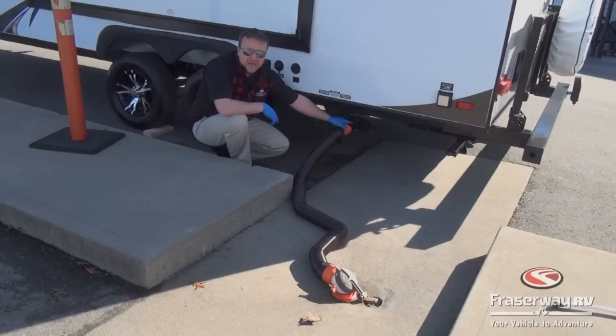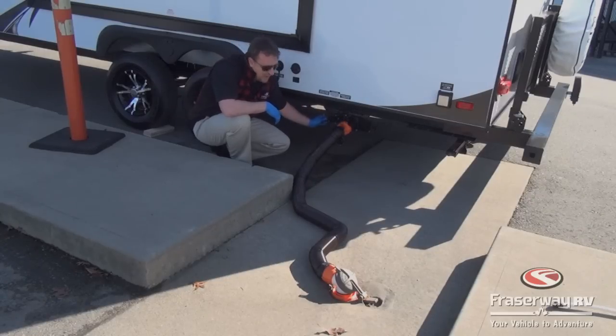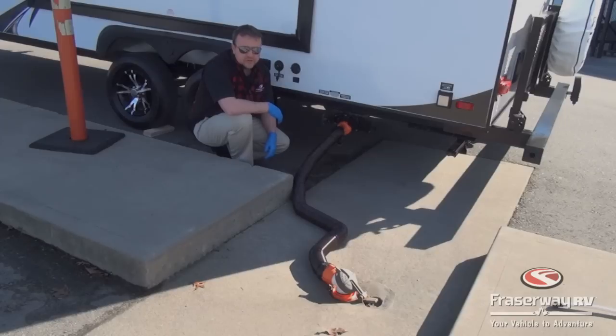You always want to leave the black closed until the tank is at least two-thirds full. The black water has solids in it — toilet paper — it needs to build up pressure so when you pull the valve it gives it a good flush out. If you're dry camping and both tanks are full, you can tell by the monitor panel gauge inside or you can actually peer down the toilet into the tank to get an idea of how full it is.